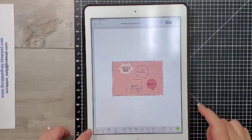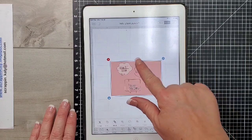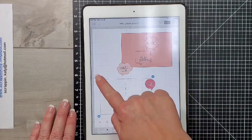I've inserted that card into my mat and now I'm going to ungroup the images so I can start getting rid of the score lines as well as some of the cuts and other things that are included in that cut.